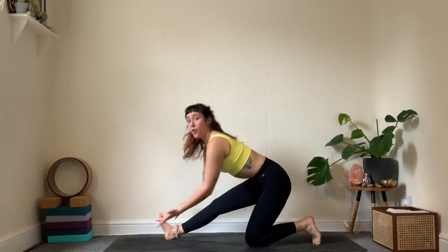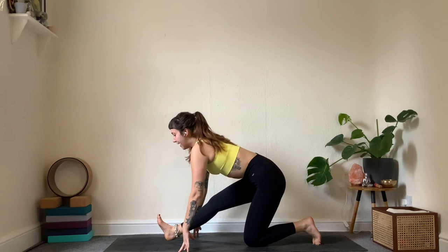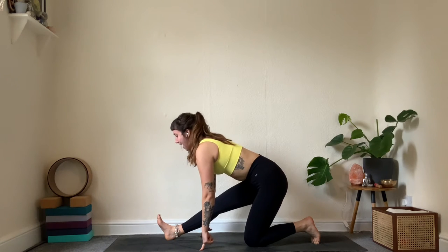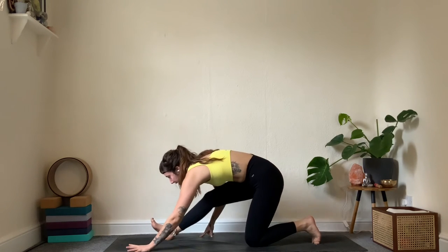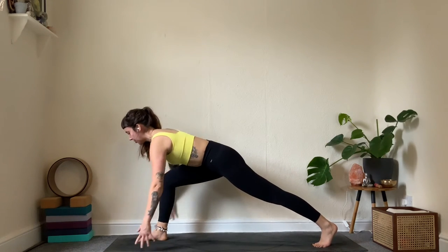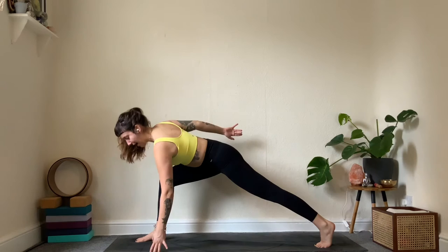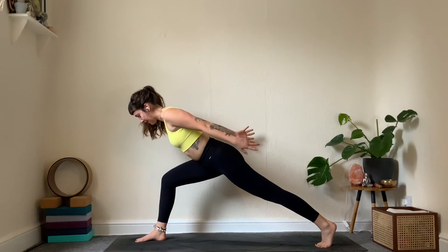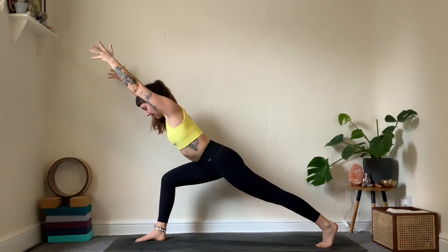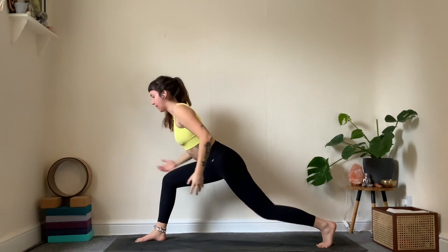Straighten the front leg, toes up, fingers down or hands onto the hips. Lengthen on an inhale, exhale fold. One more: inhale to lengthen, exhale fold. Walk the hands forward, gently lift the back knee, lean the whole body onto the front leg. Reach the arms behind, squeeze through the shoulders — see if you can lift the back knee up a bit. Breathe, then allow both arms to come forward: find a long line from the heel all the way to the fingertips.